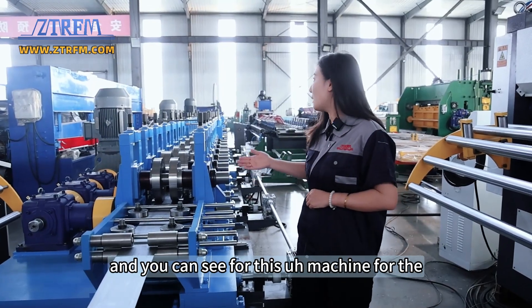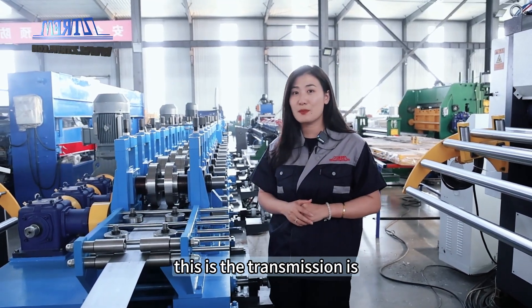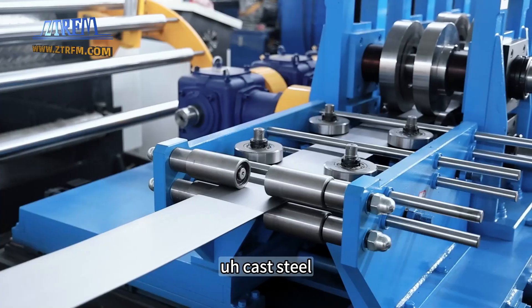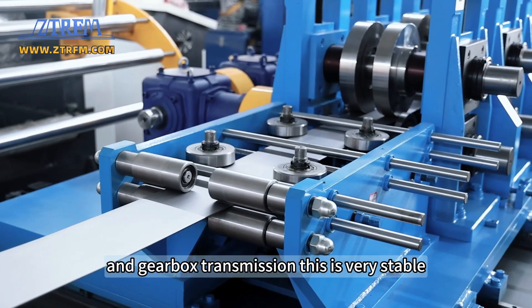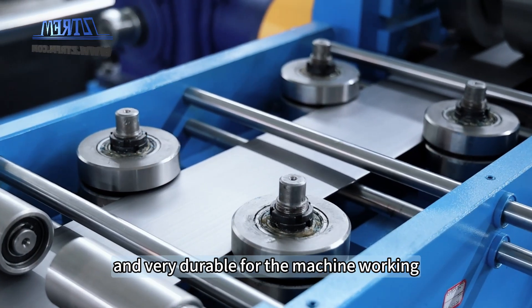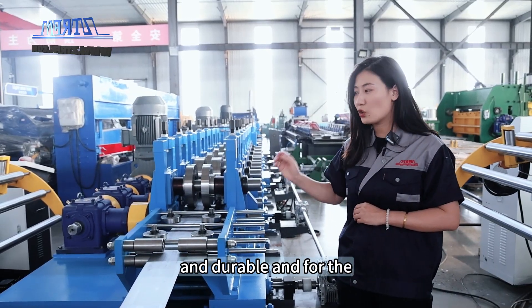For the main machine roll forming part, this is the gearbox transmission — cast steel and gearbox transmission. This is very stable and very durable for the machine working. The machine thickness is substantial, so the machine working is very strong and durable.